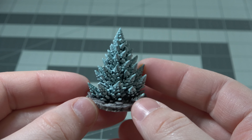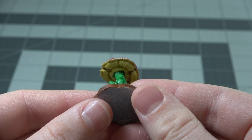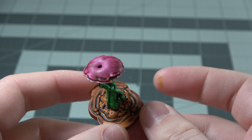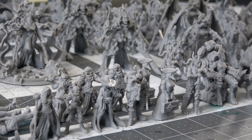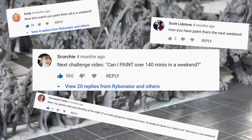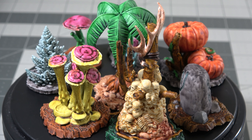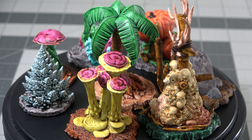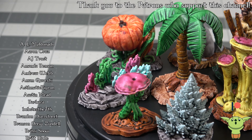Now remember when I called this video the calm before the storm? Back at the beginning of the video I mentioned 141 minis that I printed in 72 hours. Well, everybody on that video commented saying, 'Try and paint them all in 72 hours, nerd.' Challenge accepted. I asked My Mini Factory if they would send me this campaign printed and ready to go, and I will try and paint as many of these as I can in 24 hours.